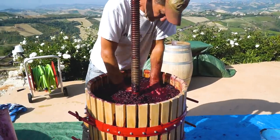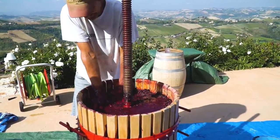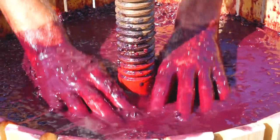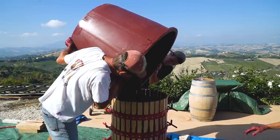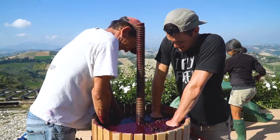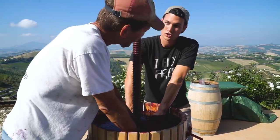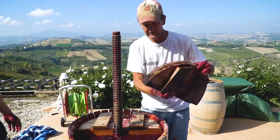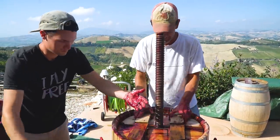Getting down to the bitter end. Could work for wine or coffee. There it goes — that's it. Scrape it out. Now it's time to use the real press part of the press — putting the paddles down. A little persuasion — a bit of a mess there.